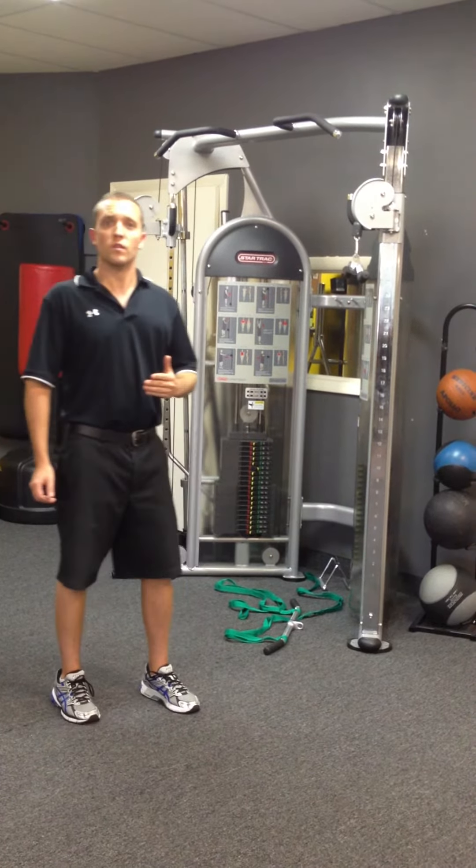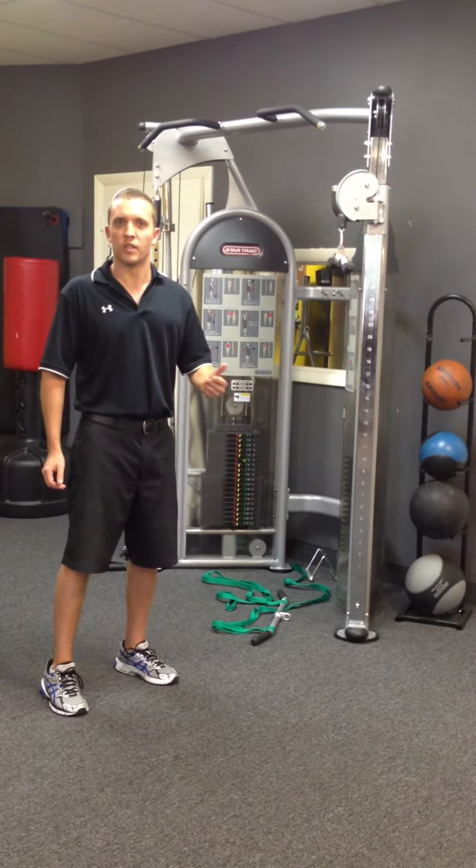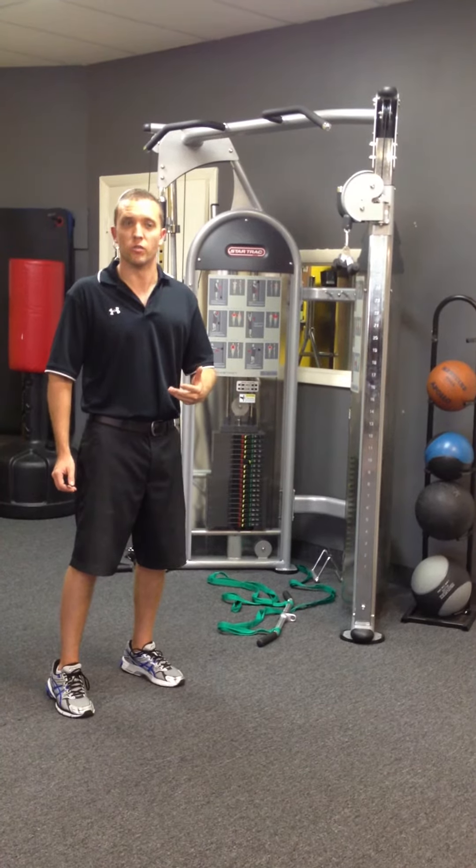Now, I want to show you the two variations of tricep press downs that most of us use, and why Ken explained that those may not be the best variations to use.